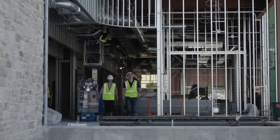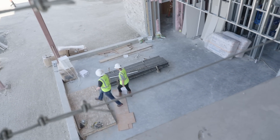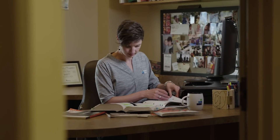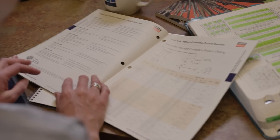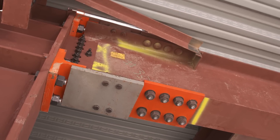We've used the Simpson Strong-Tie strong walls and the moment frames, so moving into the Yield Link connection with all the testing background that they had was definitely something we felt comfortable with. The Simpson Yield Link connection targets seismic resiliency and performance-based seismic design, which is such a hot topic in structural engineering right now.